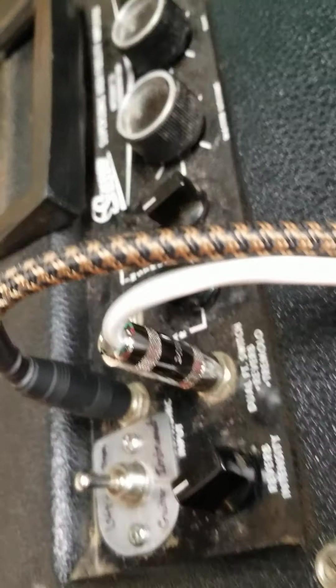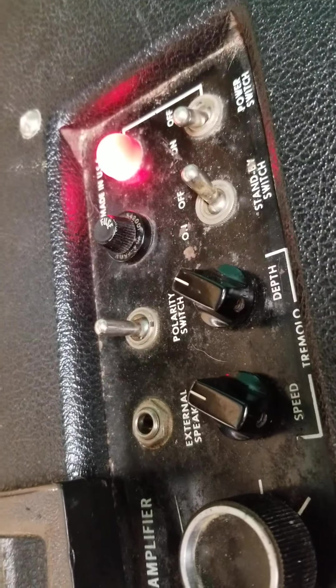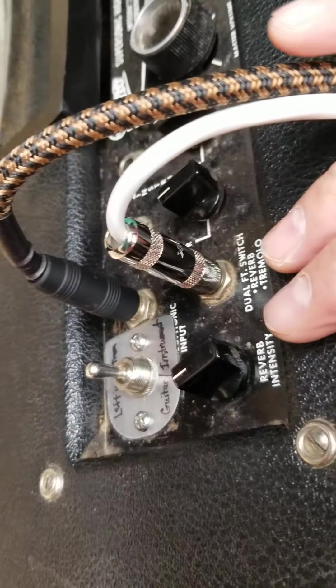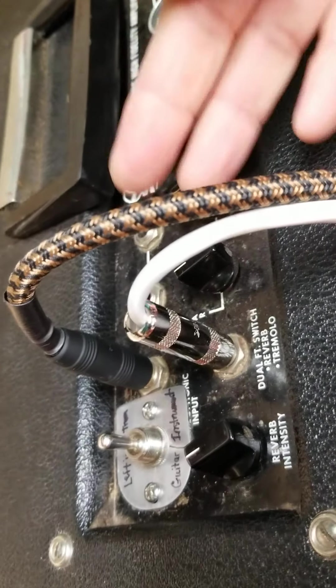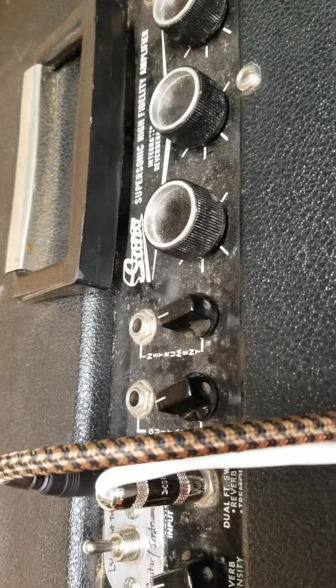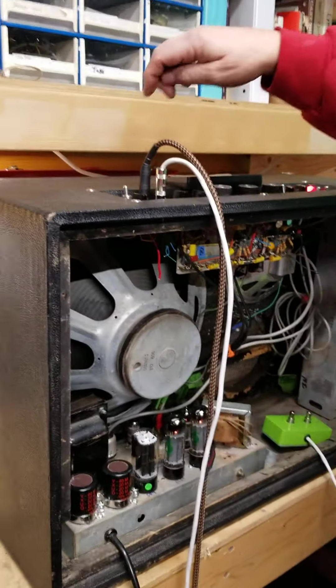I've done a lot of work on this. It's got 11 tubes. I've got new power tubes, new rectifier, a couple of tubes for the reverb were replaced. The thing actually worked when I got it — not very well.